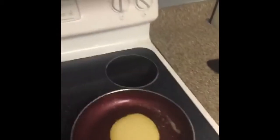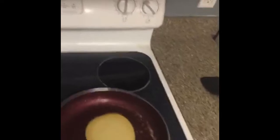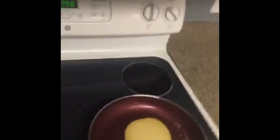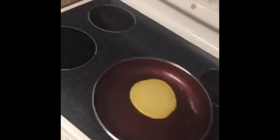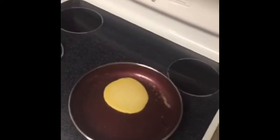Shrove Tuesday is supposed to be the last day of eating fat — it's some sort of festival we celebrate in the UK. I'm going to flip the pancake, and it's so hard to get everything on recording with Snapchat's time limit. So here we go — first flip for mum — there we go, perfect.